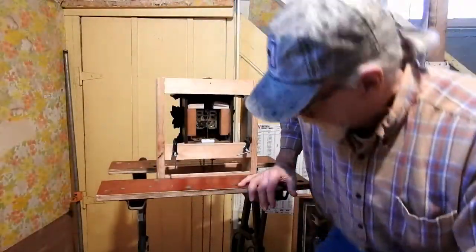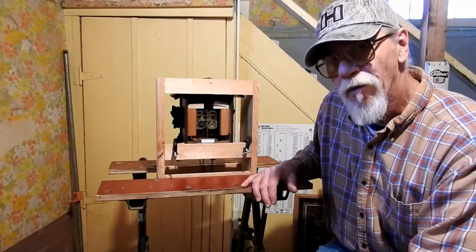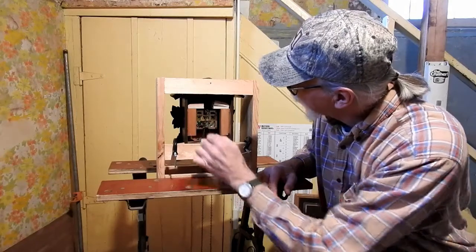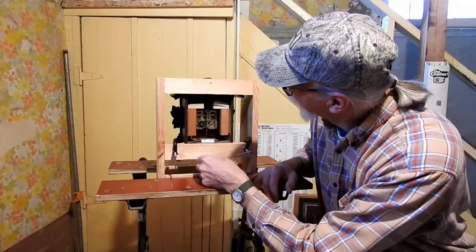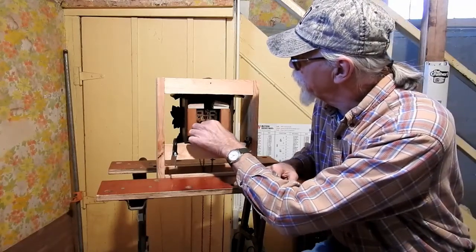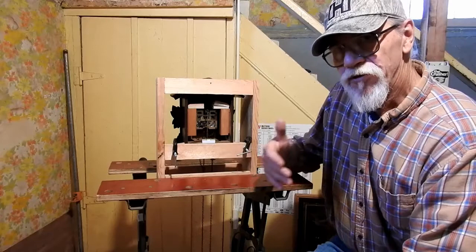So now you can go ahead and hang your weights, put your pendulum on, and see how the clock operates. Then you can make your little fine adjustments back here, having access to the cage. You can adjust your birdie, your bellows — if they're not working right you can adjust the wires on them. My situation here is I need to adjust this little wire on the pendulum in order to get it to work one way or the other.